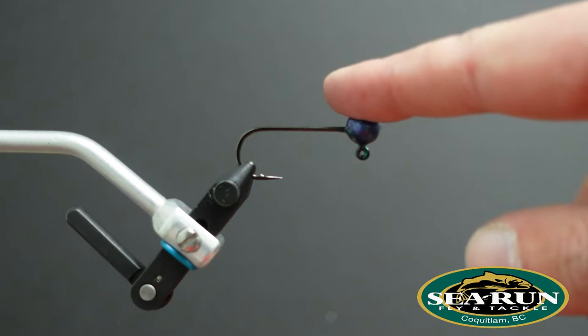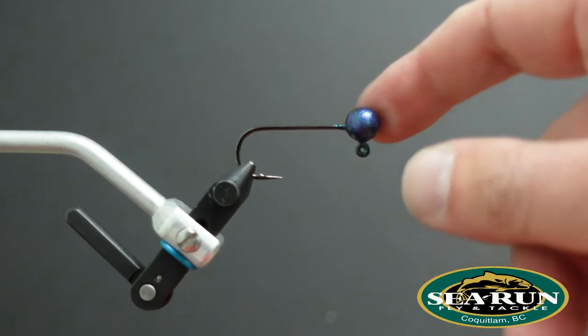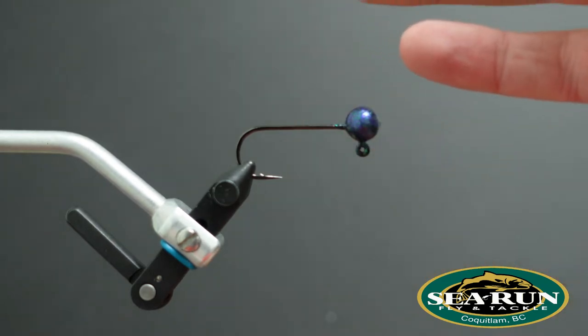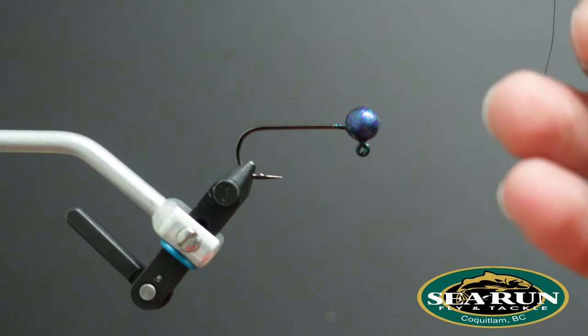So what I've got here, I've got a Complete Angler quarter-ounce jig head. Just a color to sort of coincide with the material colors that I'm going to be using for this jig. For tying thread, in this case I'm just using a regular six-aught uni thread.